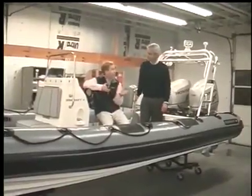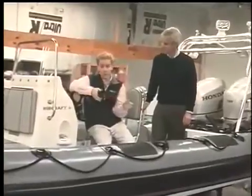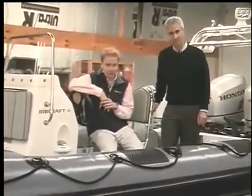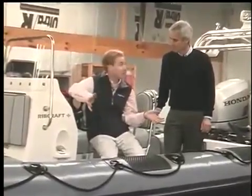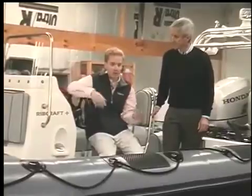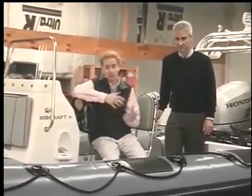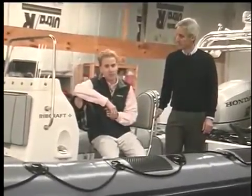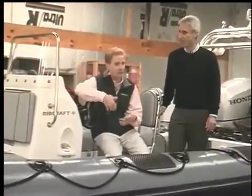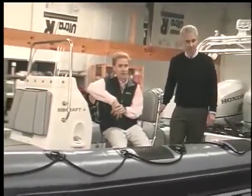It's been great having you here and being able to share a little bit about what we do here at RIB Craft, and a little bit more about RIBs in general. RIBs really open up a load of possibility out on the water — being able to go out and enjoy your time. They're extremely popular in the UK and Europe. When people think of buying an open runabout boat, they don't think of Grady-White or Boston Whaler — they think of buying a RIB.